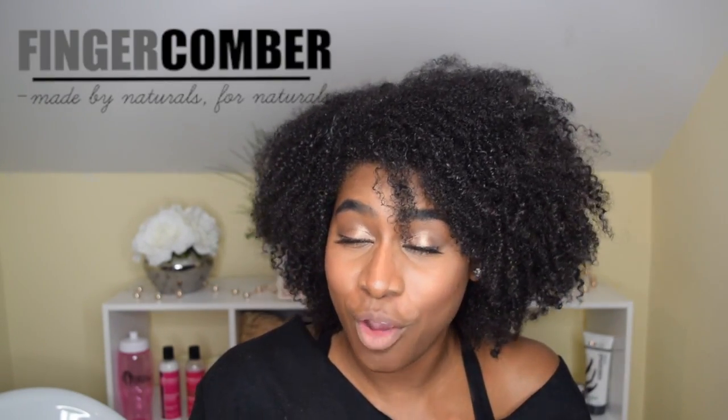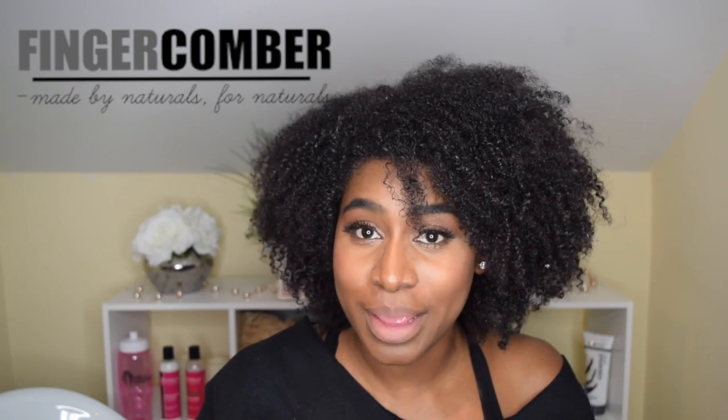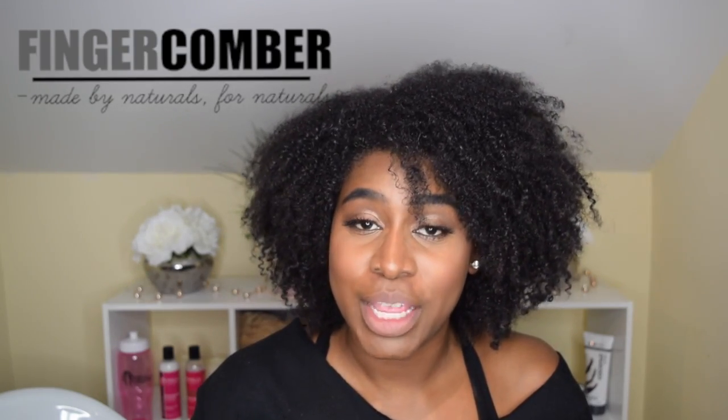This is not all of my hair. I created a wig using hair from Finger Comber. Finger Comber is a brand that you can find on Instagram and also on their website, fingercomber.com. I was actually sent this hair for review — I was sent the Kinky Wefts.